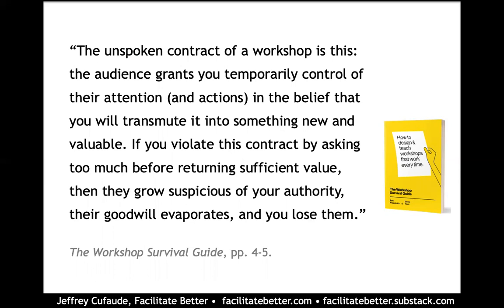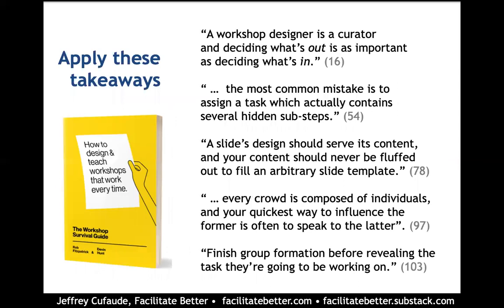the participants are going to grow suspicious of us, and that is going to be a dynamic that hangs over the entire workshop. When you apply the thinking in the Workshop Survival Guide, you're not going to have to worry about violating that contract, because Fitzpatrick and Hunt give you very specific advice that is going to allow you to deliver value fairly quickly.